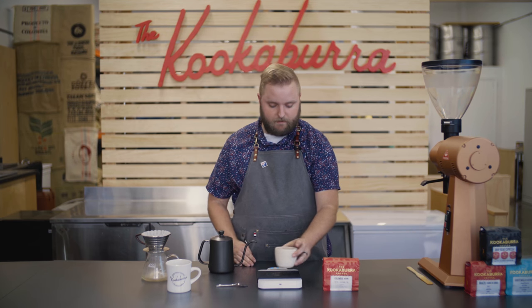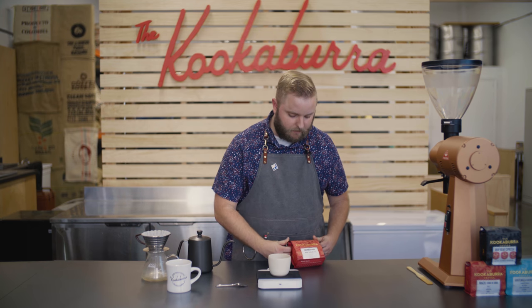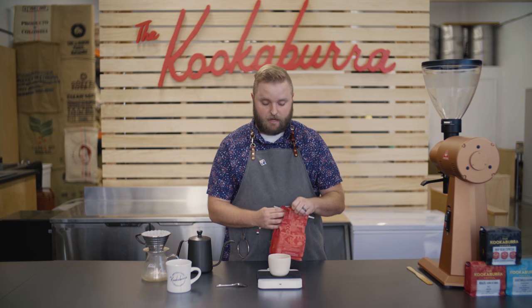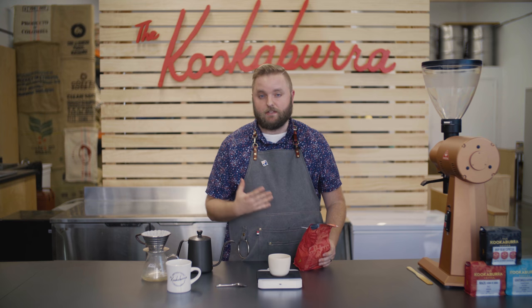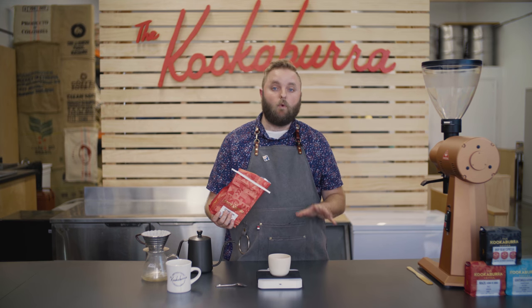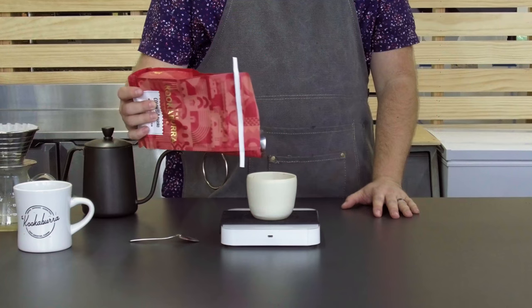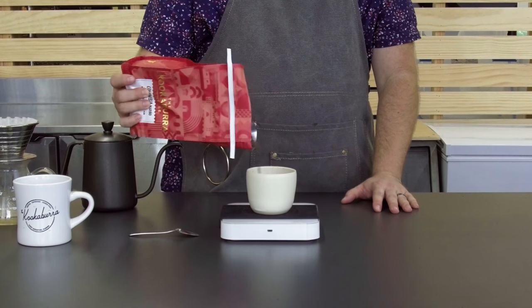Now it's time to weigh out some coffee. I'm using some of our Colombian today — this is a really nice coffee that we offer, really bright, and definitely our sweetest offering here at the Kookaburra. I'm going to use the 1 to 16 brew ratio like we've talked about before. I'm going to use 25 grams of coffee, just like I do for the Chemex. So I'm going to measure that out.